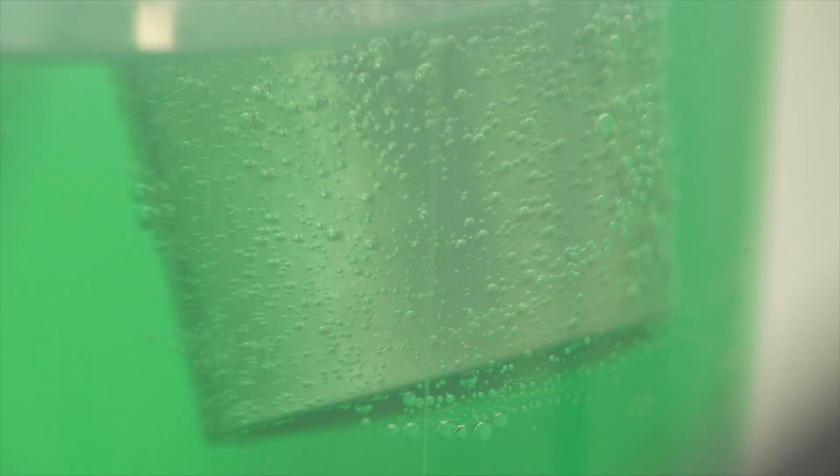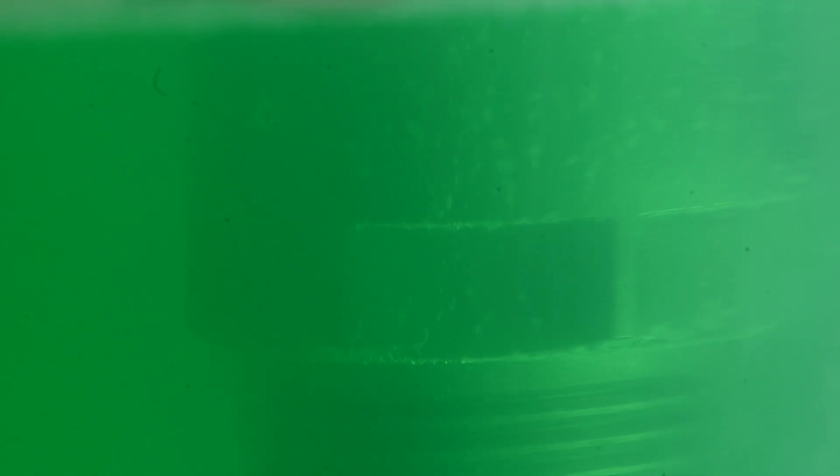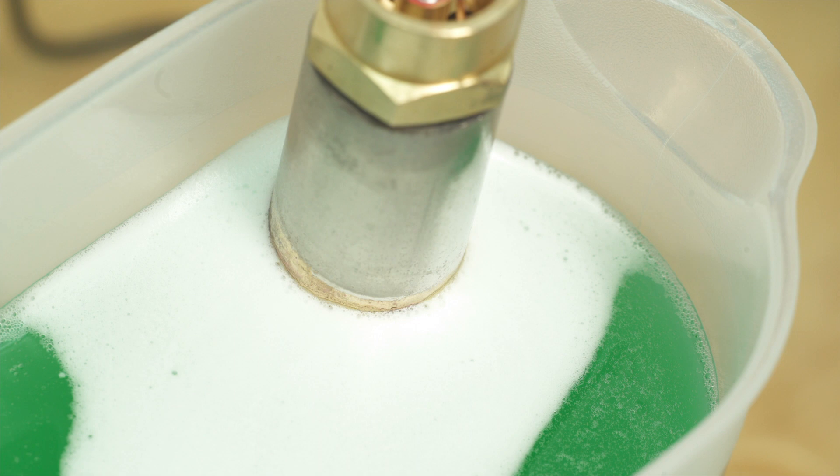With the power turned on, we can see that the bubbles are far, far smaller than the original and far more reluctant to stick to the surface. I think we're onto a winner. We're now getting a foam of fine bubbles on the surface, whereas before there were hardly any.